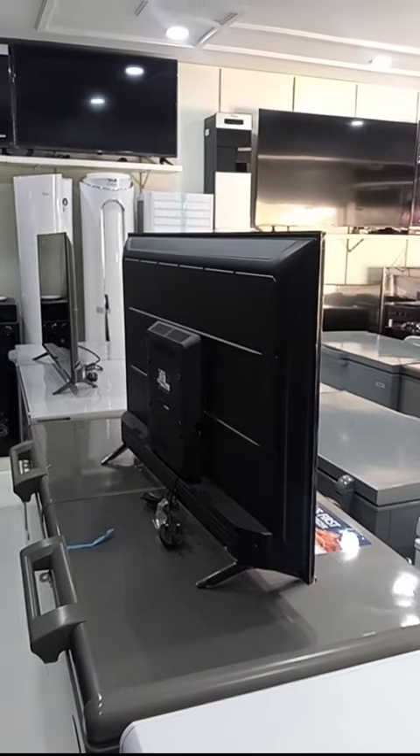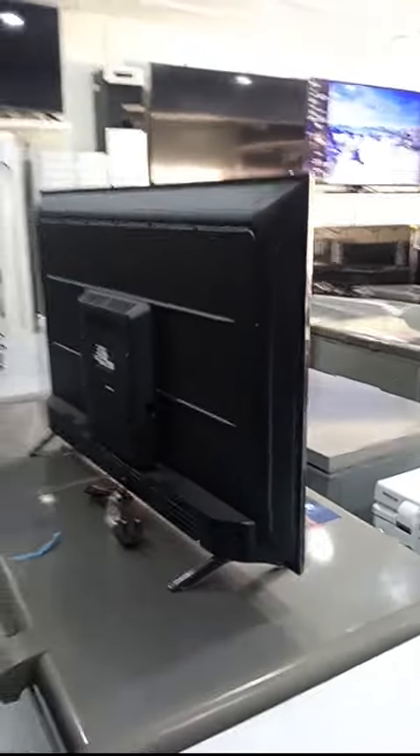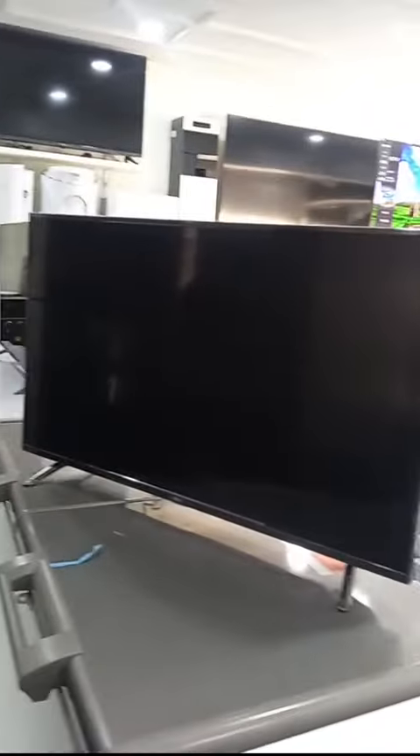Hello guys, in this video I'll be showing you how to differentiate a fake LG TV from an original LG TV. Right before me is a 43-inch LG TV original. Take a good look at the back — look at how big it is. This is the front view; take a good look at it, see how wide the screen is.